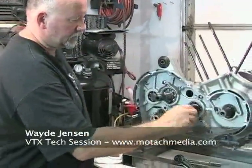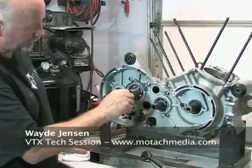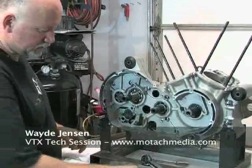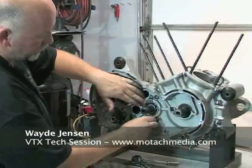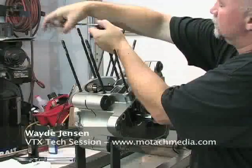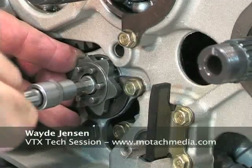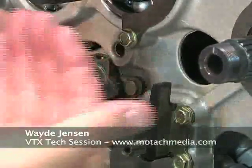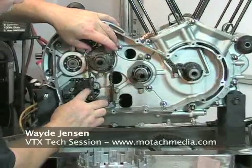We've got countershaft bearings sitting here and main shaft bearings. There are retainers that go on here to keep the bearing from moving within the housing. When you snug this, it's actually pulling the shaft in this direction onto this gear.